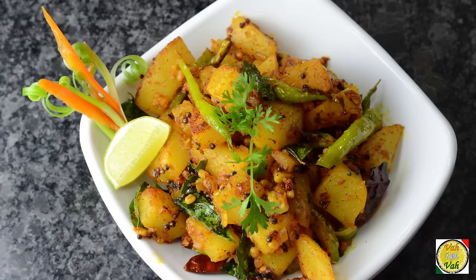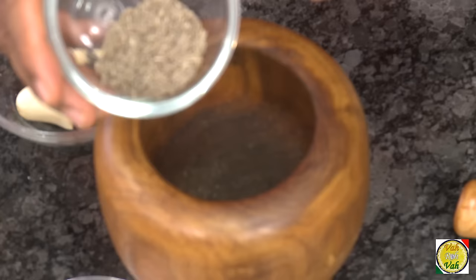Hello, namaste, salaam walekum, sat sri akal — welcome back to another session with your VahChef at Vahrehvah.com. Today we're going to make sweet potato masala fry, so let's go ahead and learn how to make this awesome preparation.